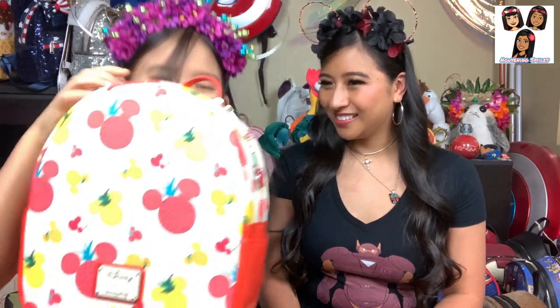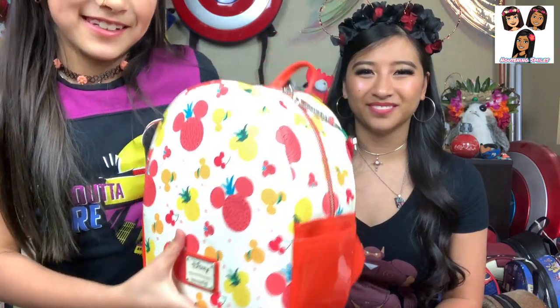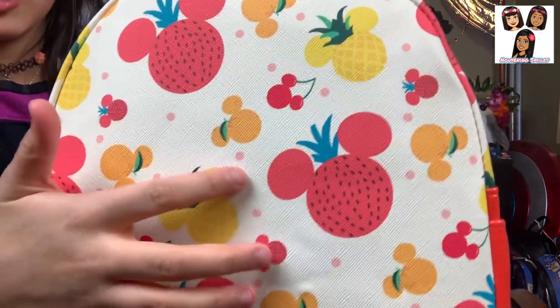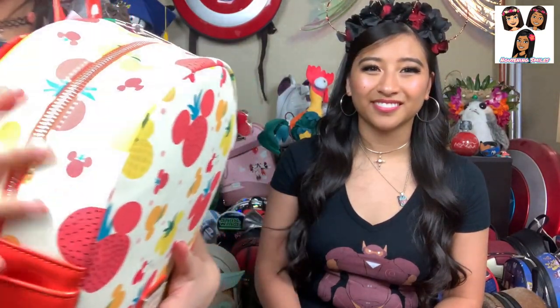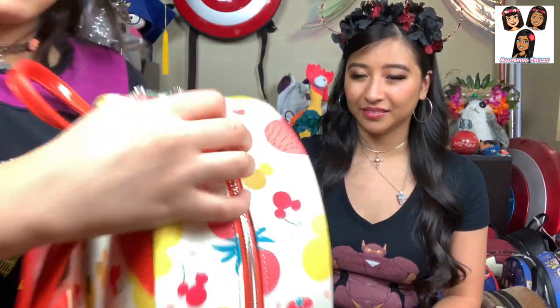So Natalie, would you like to go first? This is a fruit one — Mickey's fruit heads. There is a strawberry, pineapple, orange, and cherries. The zippers are little cherries of Mickey, and it also has a little green string.